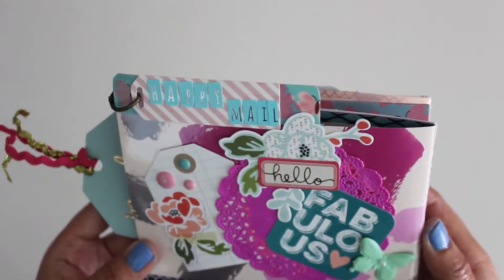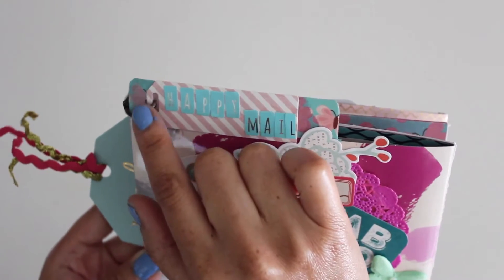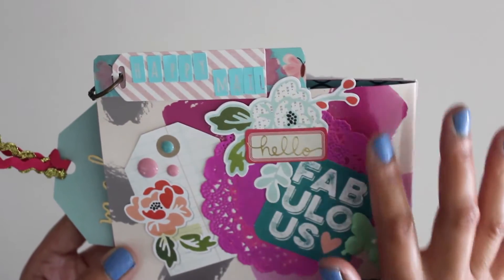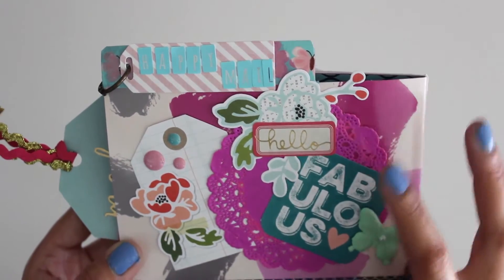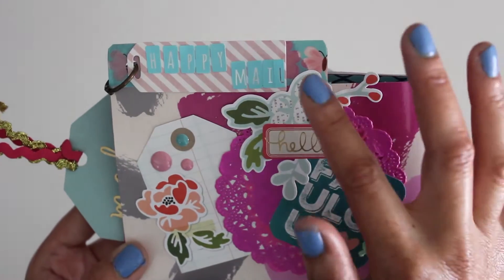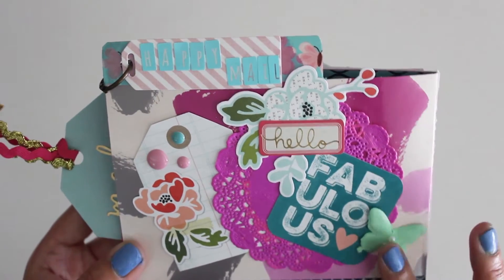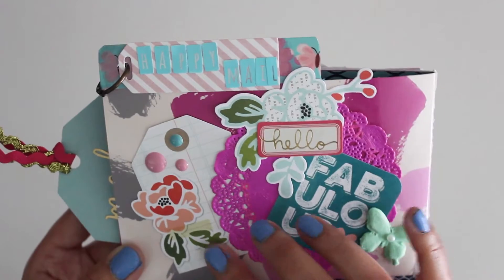So let's have a look at the cover. Here we have the Happy Mail — it's a little tag. I did a punch hole and put a little ring over here and also decorated the front, so you see it's colorful. I picked some of my colors based on the card. We have the fuchsia pink doily and then we have some ephemera — it says hello fabulous. The whole design came together with this washi tape, which has butterflies. So I have a little butterfly here along with enamel dots and a nice little floral tag.